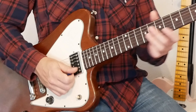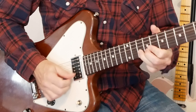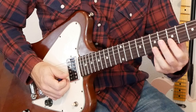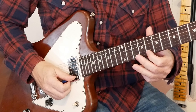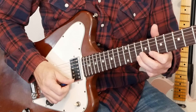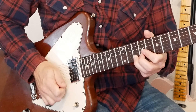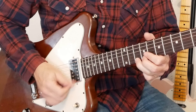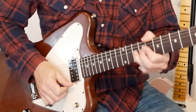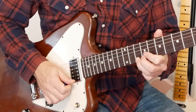Lick ten: starting on the fifth fret of the B and the E, then 10th fret of the B, 8th fret of the E, 10th fret, bend it up and release it. We're going to do a pull off after we release the bend to the nine. We're going to end on the 10th fret of the B string. That's all the signature licks for today.